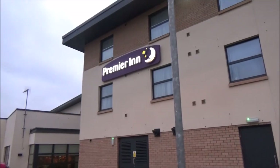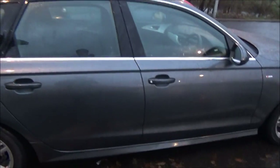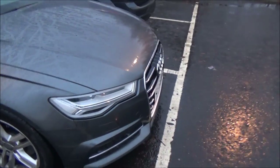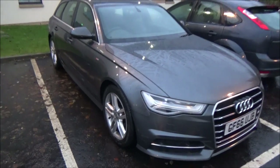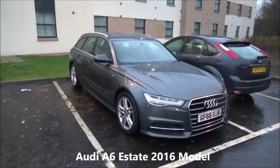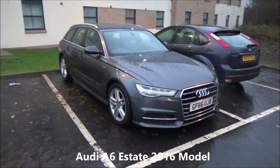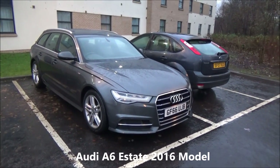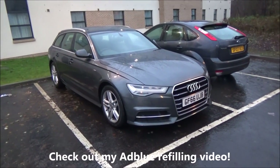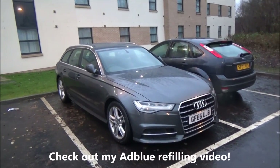Let me get out of the car. In case you're wondering where I am — I'm in Scotland, in front of the Premier Inn in Stirling. This is what the rental car looks like. We had some problems with the AdBlue, which you can watch in the other video — I'll put a link in the description. Basically, my AdBlue was running out and I had to fill it up myself, which was quite tricky. But I got it done so we could do more driving. Goodbye.